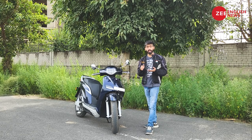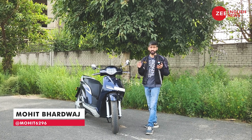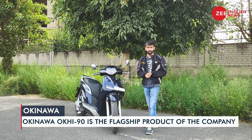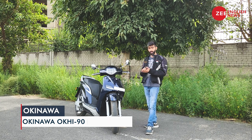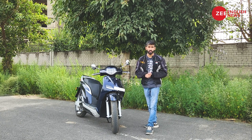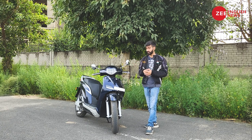Okinawa is a big name in the Indian electric two-wheeler market, and the brand has recently topped the sales tally. The Okinawa Ok90 is the newest from the brand, and on paper it sounds very potent — but how does it perform in real-world conditions? That's what we're going to find out in this review. I'm Mohit Badwag, you're watching Znews English.